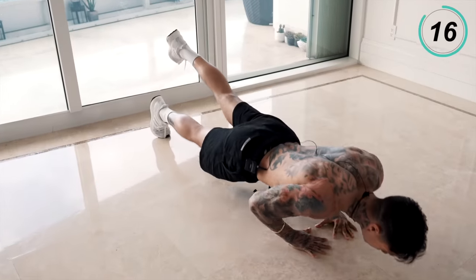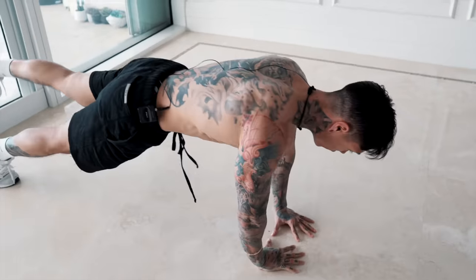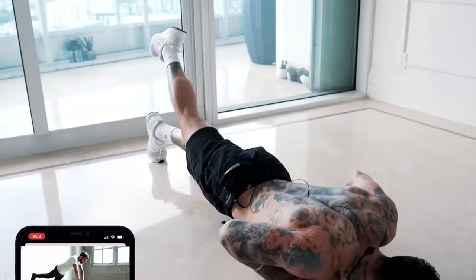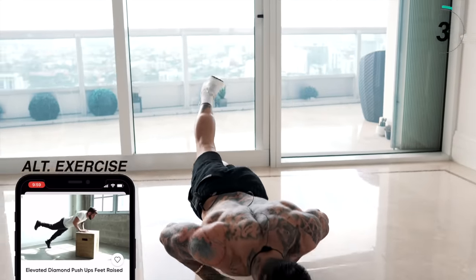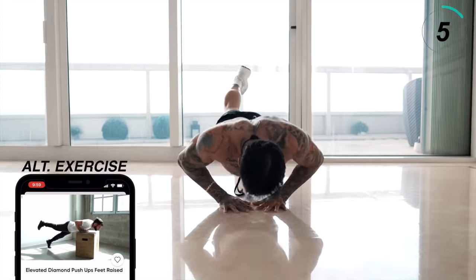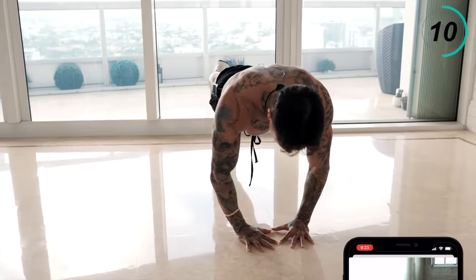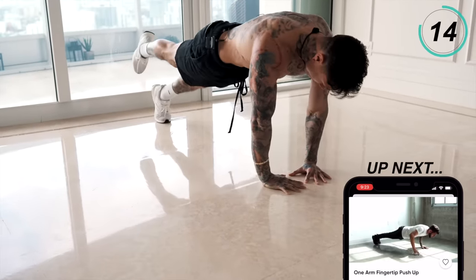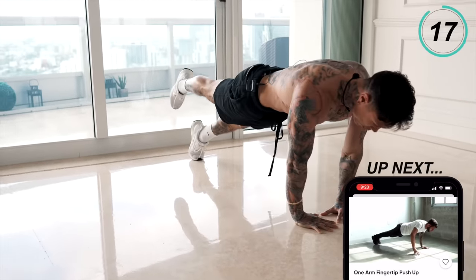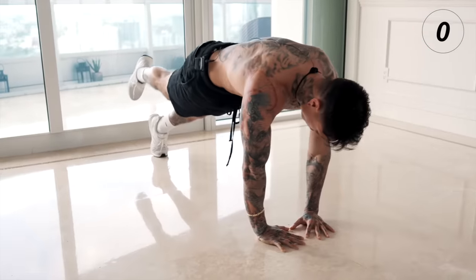Five more seconds, and last one. Switch. If doing pushups on the floor is too difficult, or if you start on the ground and fatigue halfway through, just finish on an elevated surface. Last 10 seconds — five, four, three, two, last one. All right.